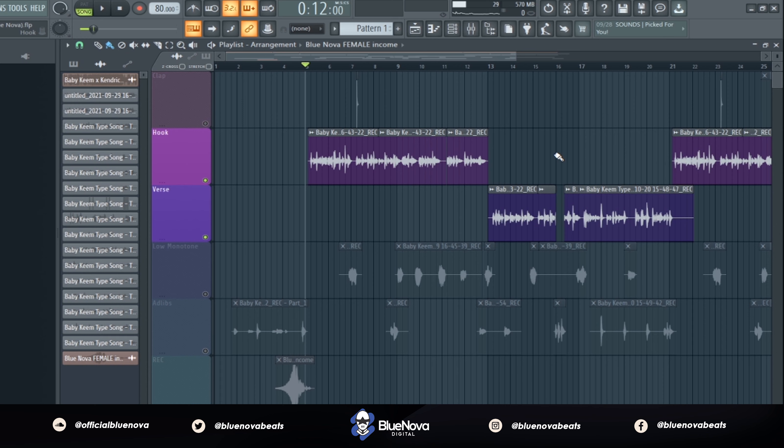So right here we have my lead vocal and I'm going to let you guys hear what it sounds like without any effects, just plain raw. So yeah, that's what it sounds like — now we're going to get into the actual effects.